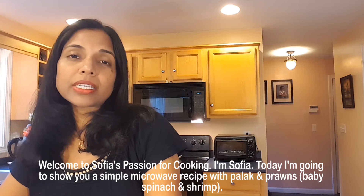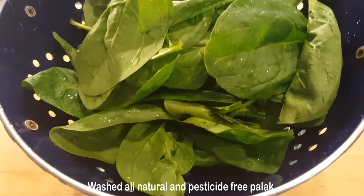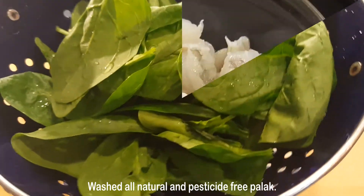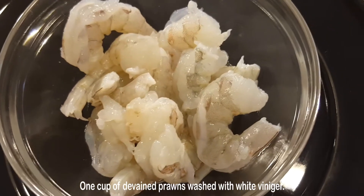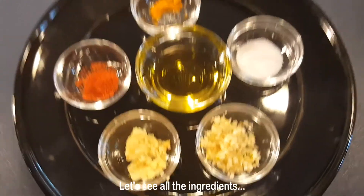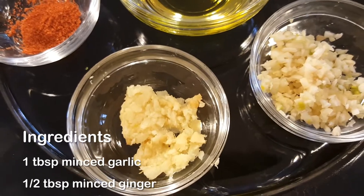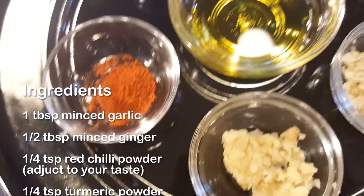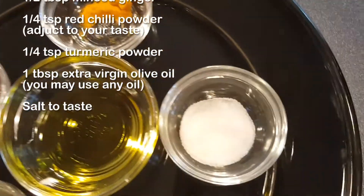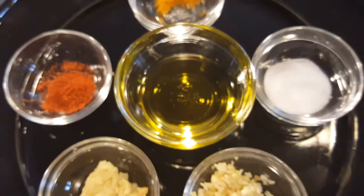Let me show you the ingredients I'm using: washed, all-natural and pesticide-free pollock — in India we call it pollock. One cup of deveined prawns washed with white vinegar. One tablespoon minced garlic, half a tablespoon minced ginger, quarter teaspoon of red chili powder, quarter teaspoon of turmeric powder, salt to taste, and one tablespoon of extra virgin olive oil. You may use your favorite oil.